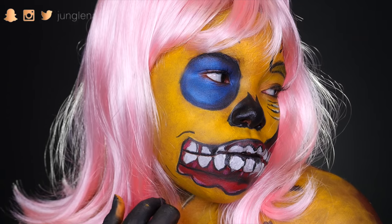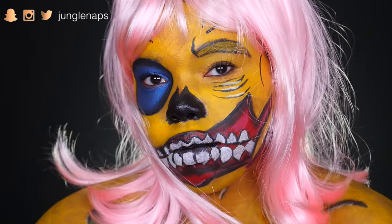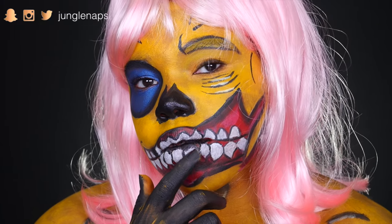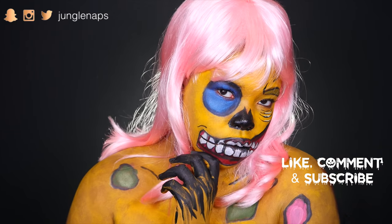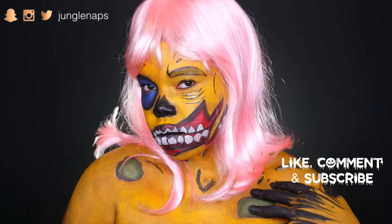What up guys! Welcome back to my channel! I'm so excited to celebrate Halloween with this really cool pop art zombie look. If you're new to my channel, don't forget to subscribe and give this video a big thumbs up. I just kind of winged it and I'm super proud of how it turned out.